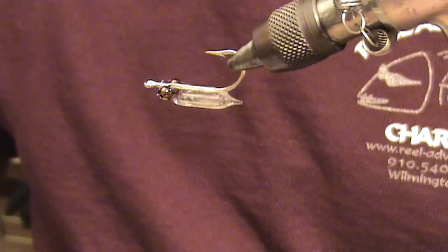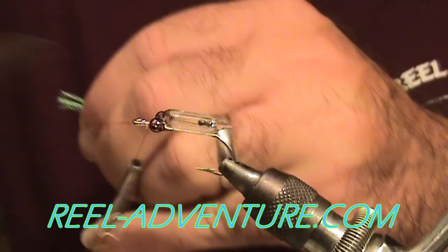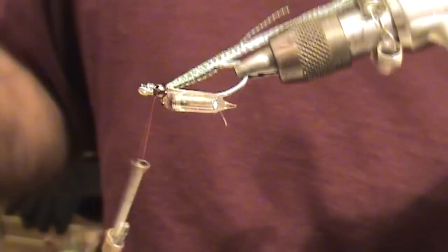You can leave your thread attached at this point, but I like to go ahead and get rid of it because I usually come in with another color for the nose. I'm going to tie this one for trout. We're going to come in with some slinky flash — some flash material, whatever you like — and attach it on.